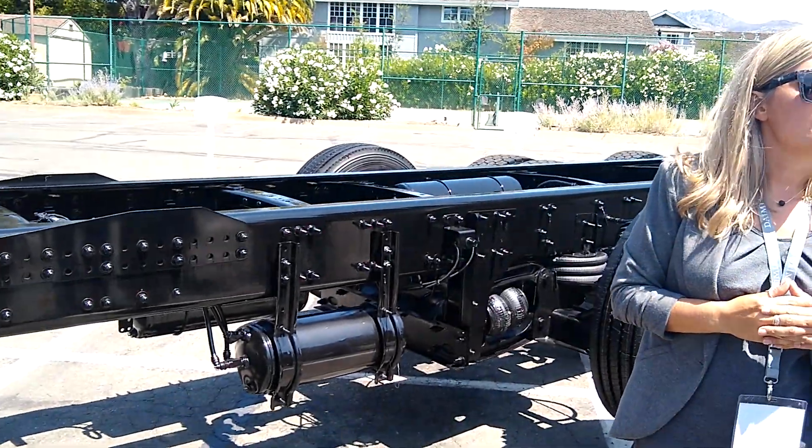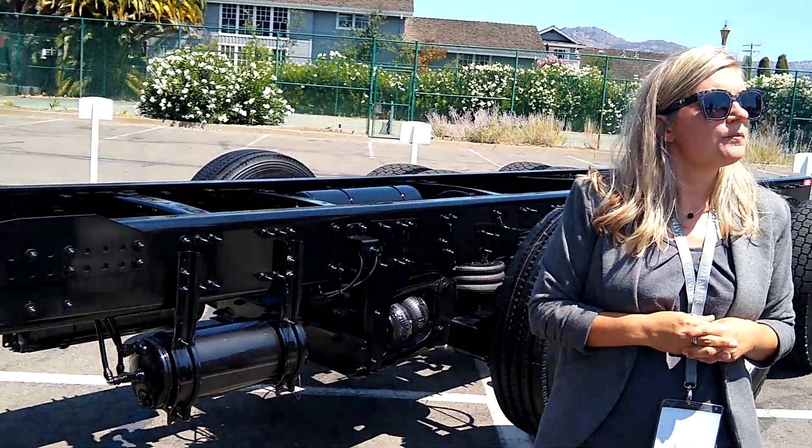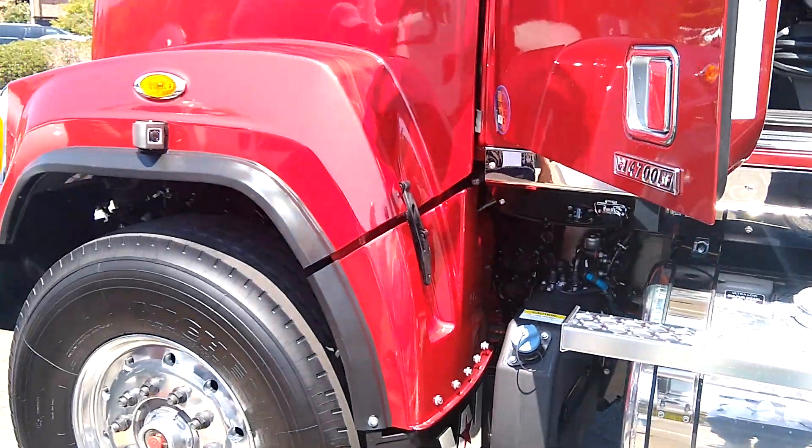Do you have a one-sheet or something to that effect you could share with us? We can get you one — I know we have it, I'll dig it out.